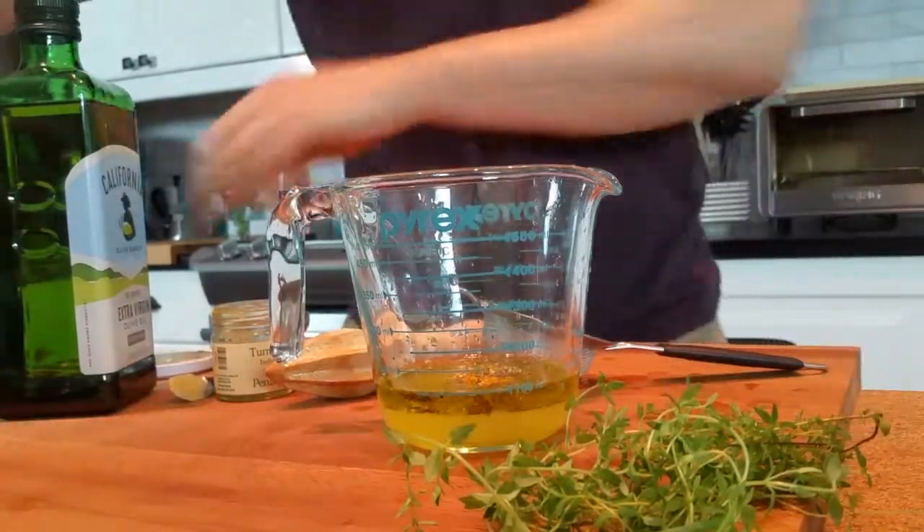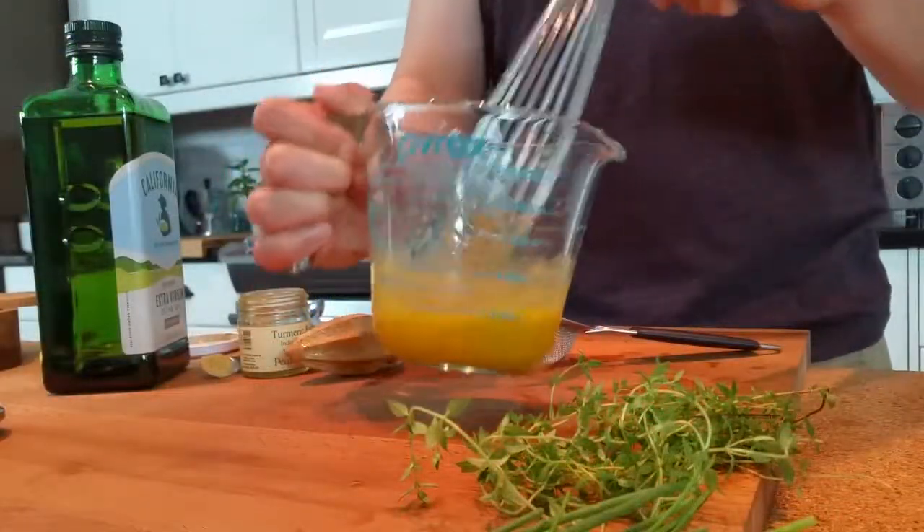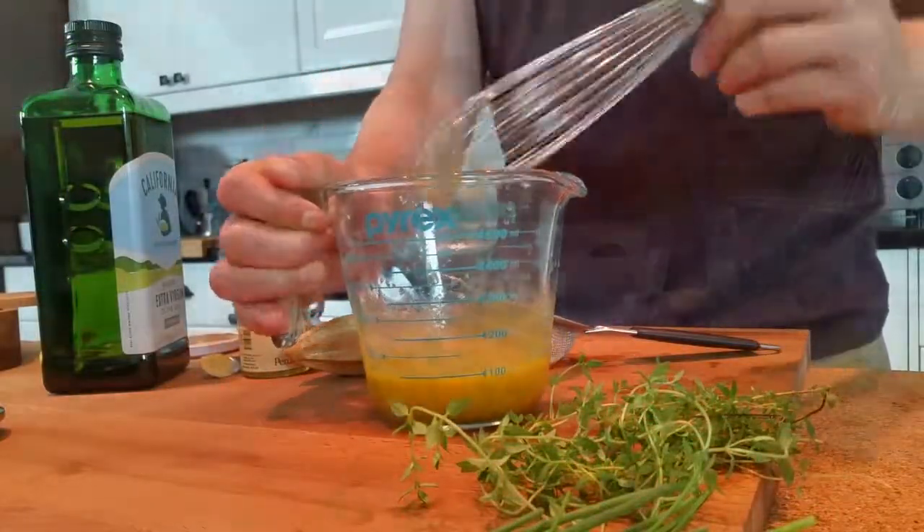Looks good. Now let's just give that a whisk up. Nice, thick, golden marinade. Love it.